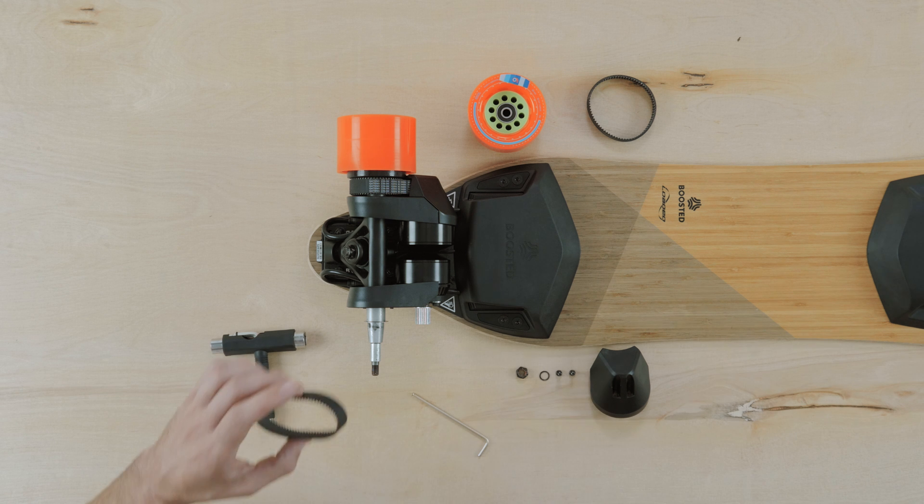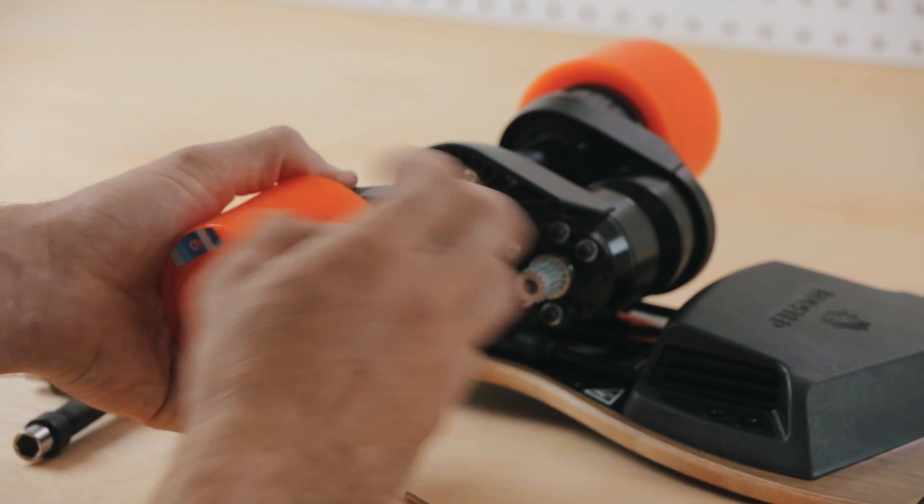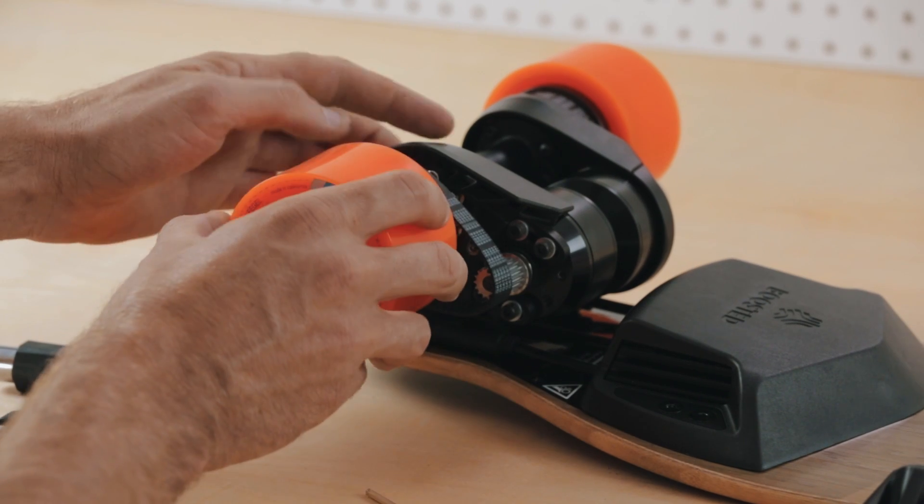Next, take a new belt from your boosted belt kit. Place the belt around the drive wheel pulley on the wheel. Place your wheel around the axle, pulling the belt back over your motor pulley.